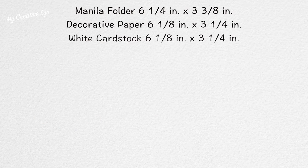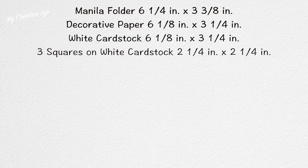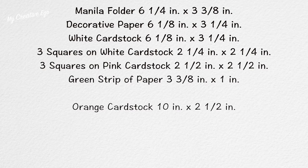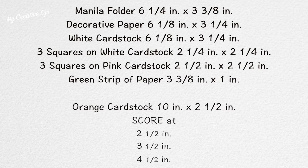All these measurements can seem a bit overwhelming, and that's why I used my scoreboard for this project. I chose these measurements based on the envelope I was using, and I've put them all on one slide so you can see them together.